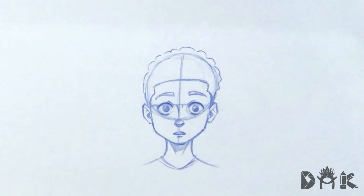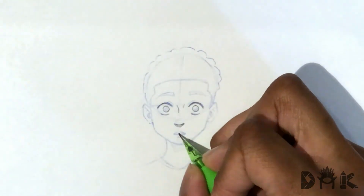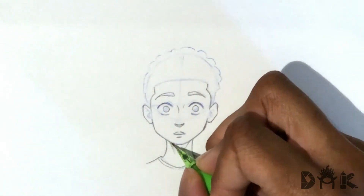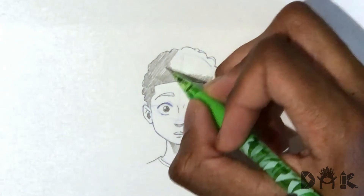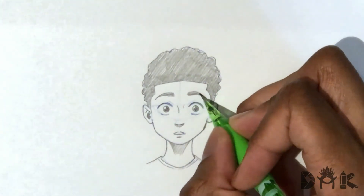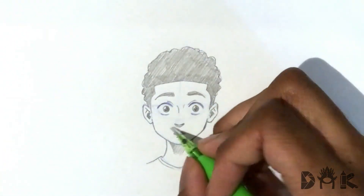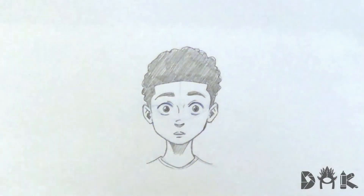That's pretty much it for the sketch. I'll go and kick it into time-lapse and I'll be back. All right, guys, I'm back after the time-lapse. During the time-lapse, all I did was shade in the hair, went over some of the lines, and cleaned up some stuff. But yeah, there you have it — how to draw a character zoning out. Hope you enjoyed, learned something, and I hope to see you guys on the next one. All right, see you.